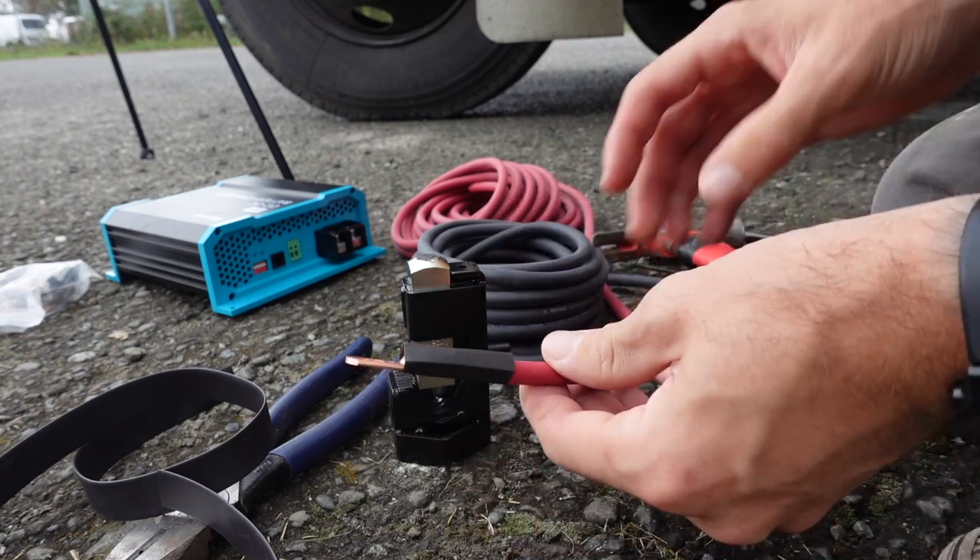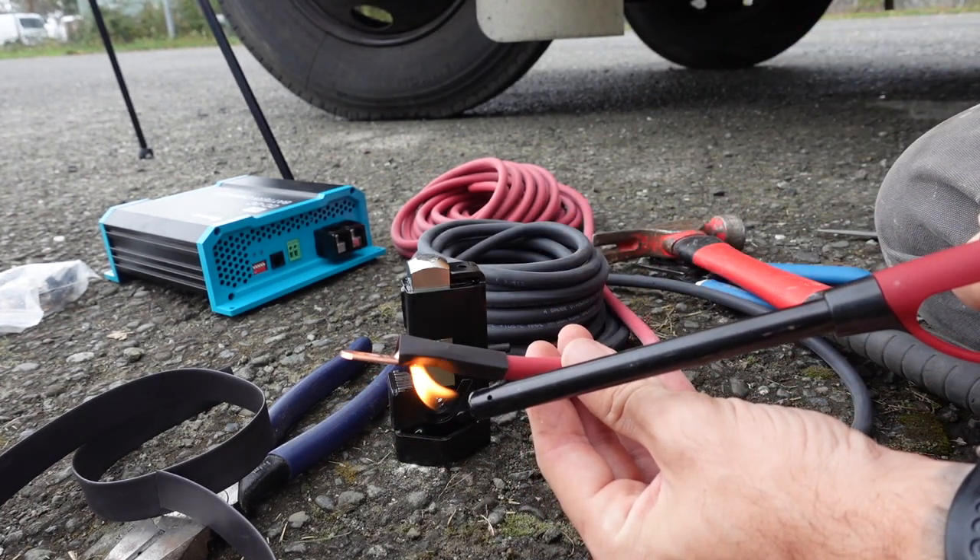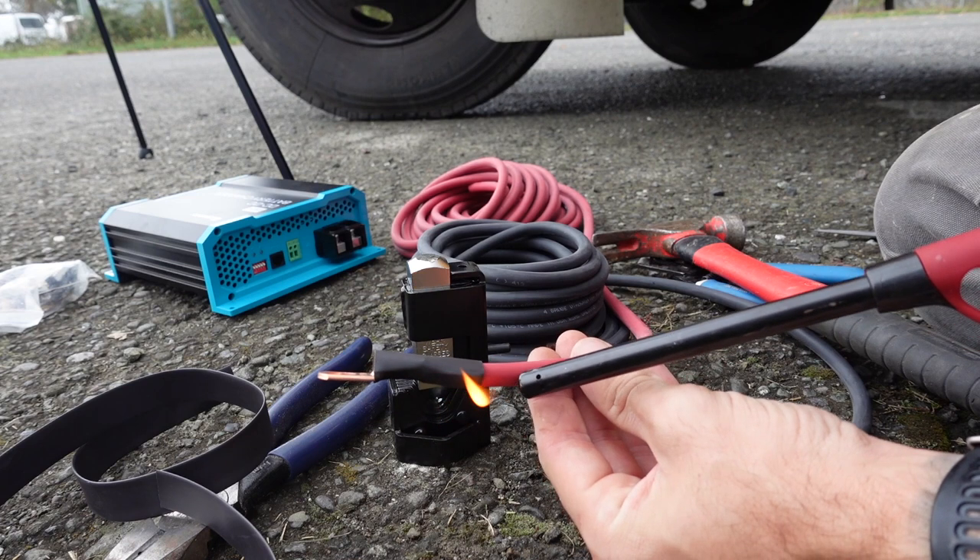With that said, I began by crimping some wires. We went with four gauge wire and 5/16th inch lugs.